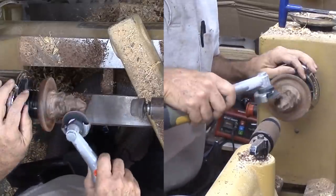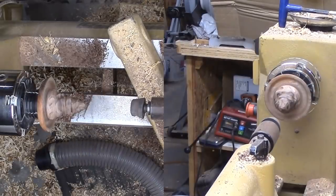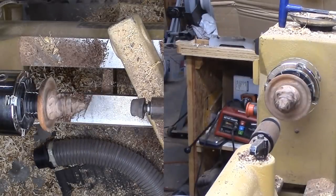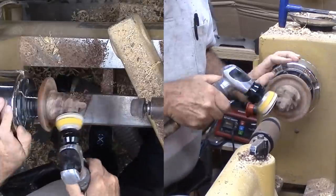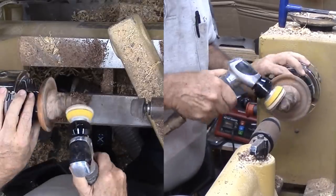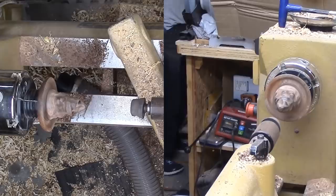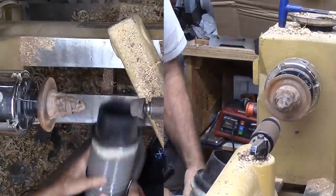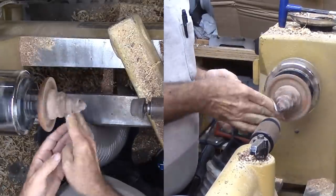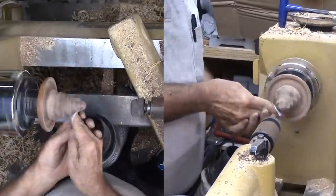I left the brim smooth and sanded and applied lacquer to this surface. But after looking at the hat for a while, I decided I could not leave the brim smooth and nice on a sorting hat. So I again used the Proxxon tool. This time, I held the hat in my hand while I randomly attacked the inside, the bottom of the brim, and the top of the brim. Then reapplied lacquer. Much better. The character of the hat is uniformly wizardly — there is not a smooth surface anywhere on this hat.